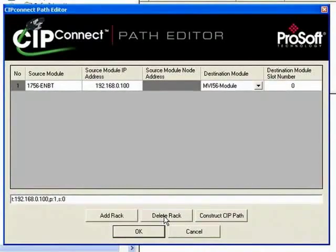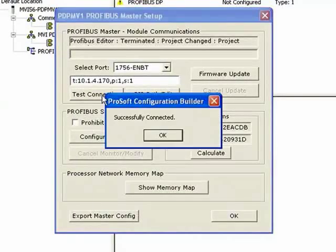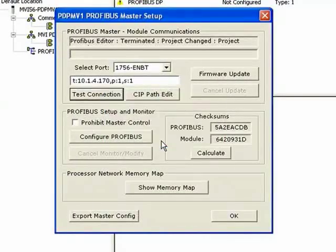In the Select Port drop-down, we have our 1756 ENBT. I'll click on CIP Path and generate the CIP Path. My ENBT IP address is 10.1.4.170, and I need to change the slot number to slot 1 where the MVI56 PDPMV1 is located. I'll click Construct CIP Path — you'll notice it changes. I'll click OK and test the connection, which is good. It tests the connection through the ENBT backplane to the module.